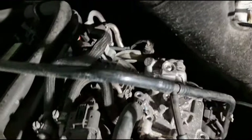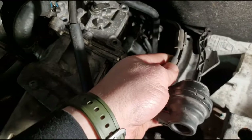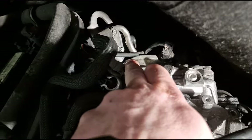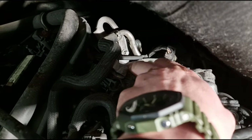Over here I've taken this out of the way — you can leave it on, I just prefer it out of the way. You can see that bracket — you've got to take that bracket off, take it off both sides to make it easier. You've got an E10 there and an E10 this side here.